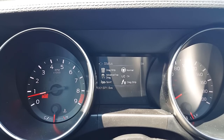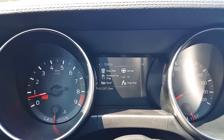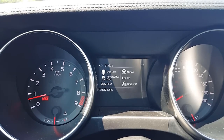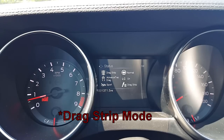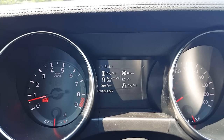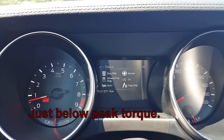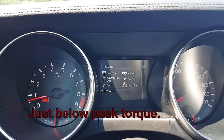All right guys, for my first pull ever we are in drag strip mode with the advanced traction set to drag strip mode, sport mode exhaust. Normal steering — that just automatically sets to normal when you have track mode on. Launch control on, I have it set to 4,500 RPM. You can go anywhere from 4,000 to 6,000. For my first one I'm going to keep it a little bit conservative at 4,500, and then drag strip mode on.